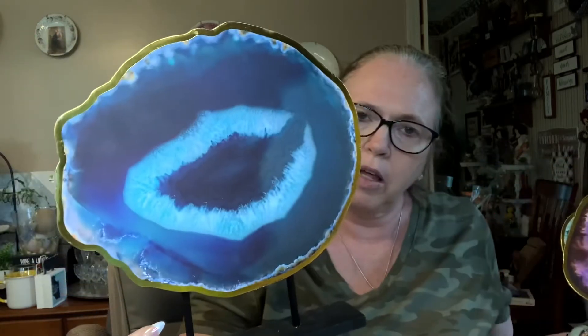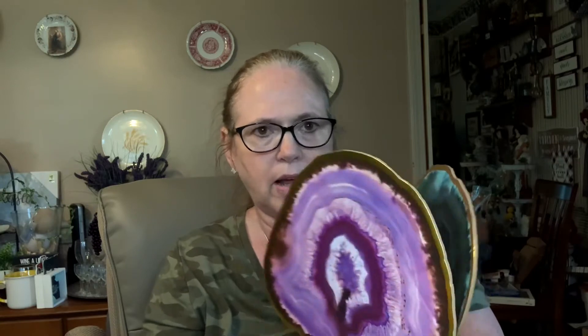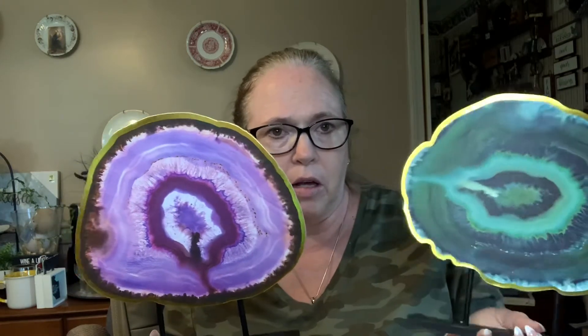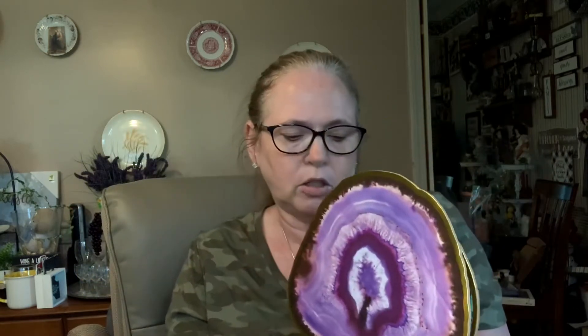I found these — they look like geodes — and those of you that have been here know that I love my crystals, so I picked those up. I'm working on getting my craft area straightened out so they'll probably just sit on the shelf in there. I'm thinking about putting a coat of glossy Mod Podge on them so they look like polished stones.